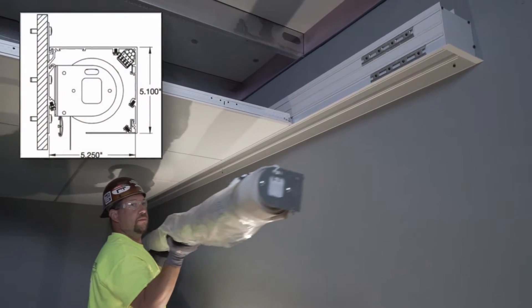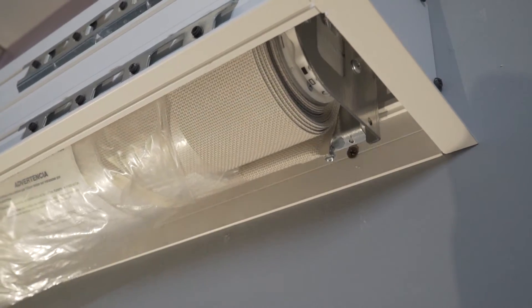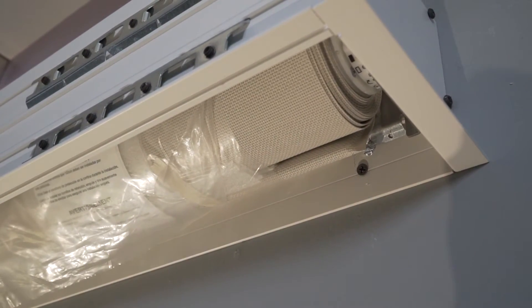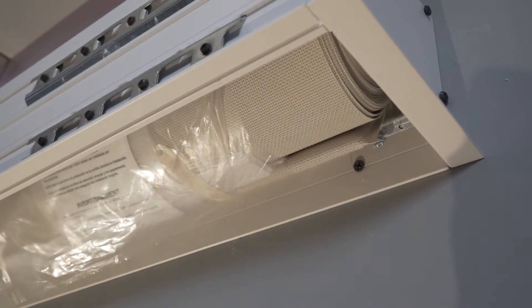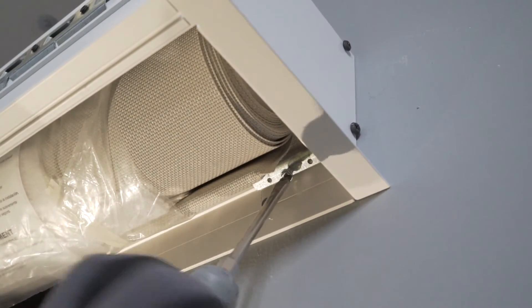Are you ready for the Lutron shades? Simply lift into place and hang either Lutron 100, 150, or 300 shades from the integrated bosses along the inside length of the pocket. Tighten the bracket screws and you're finished.